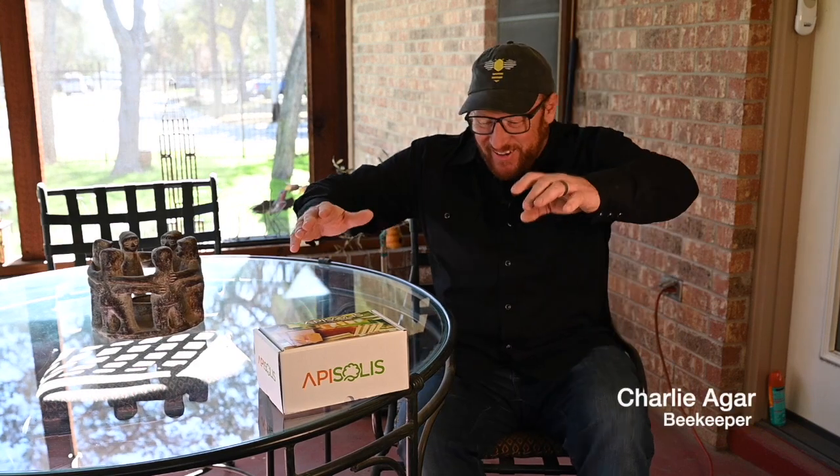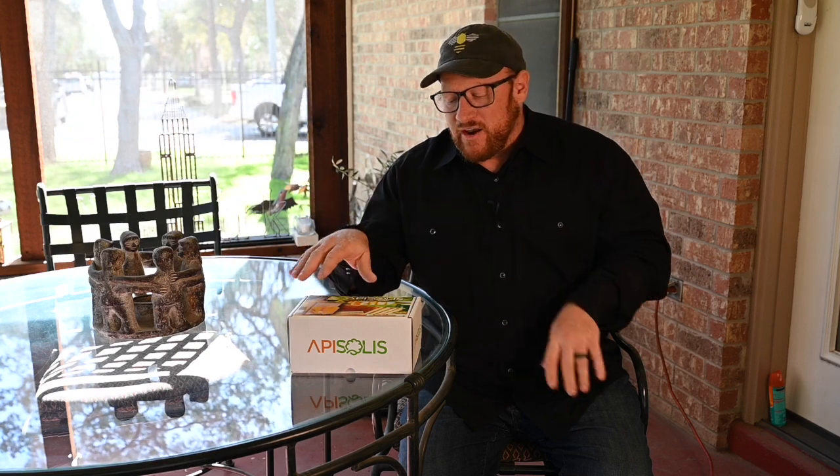All right y'all, so we are testing some products today. As some of you know, my wife and I are opening up a retail store in Seguin. We're going to be a bee school, teaching beekeeping, selling equipment and bees. And I have an opportunity this winter to test out some new products.